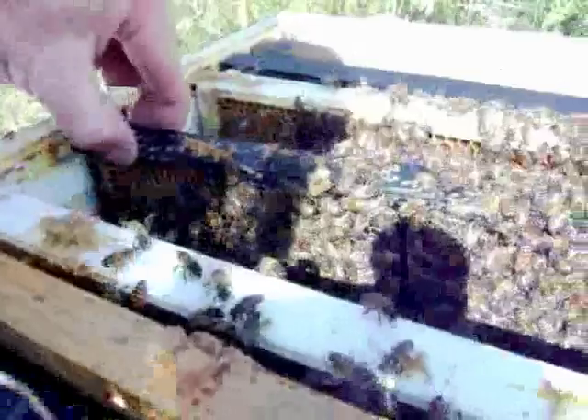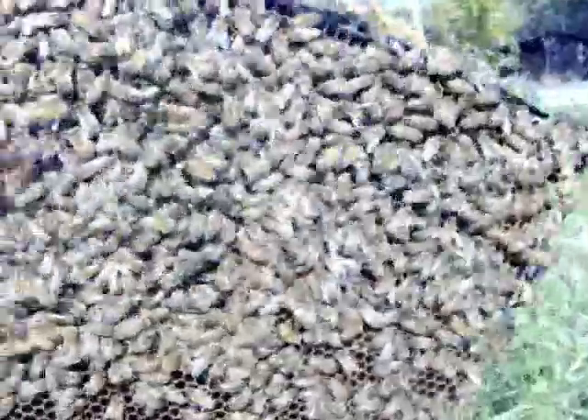We're going to put this frame back in. These girls are pretty docile right now — they're flying but not too aggravated, fanning their pheromones. I want to make sure we don't pinch any girls as we pick up this frame — it is quite heavy, doing this with one hand! See this pattern there? All of that is brood — baby bees inside there waiting to be born, covered in that brownish-looking capping. They're probably wondering where their queen is, and she's right there in that box like I told you.